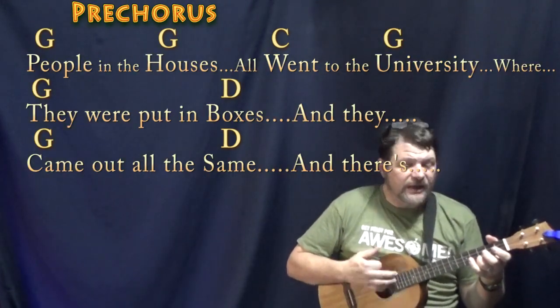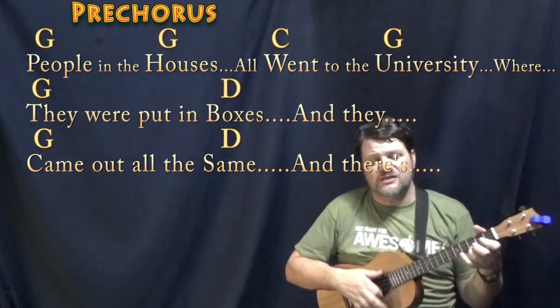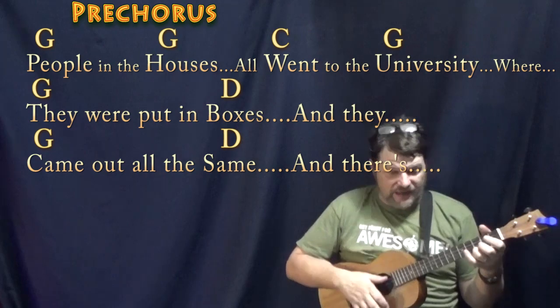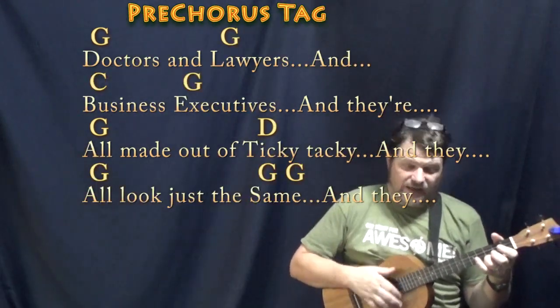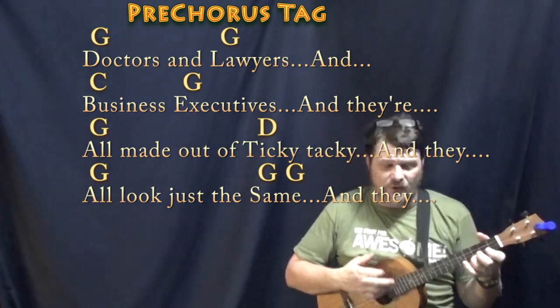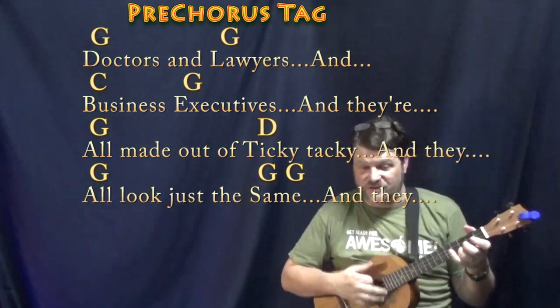And the people in the houses all went to the university where they were put in boxes, and they came out all the same. And there's doctors, and lawyers, and business executives, and they're all made out of ticky tacky, and they all look just the same.